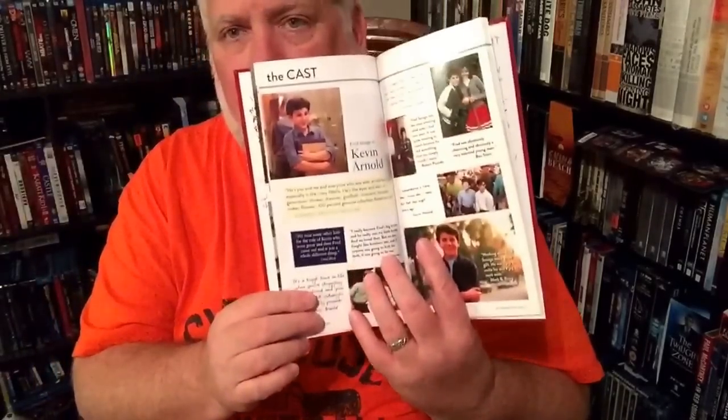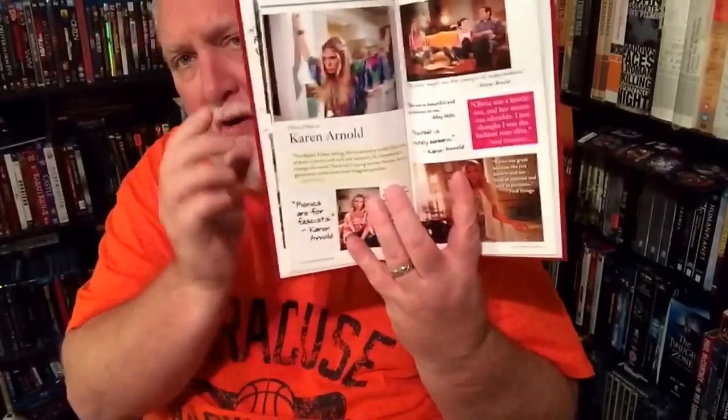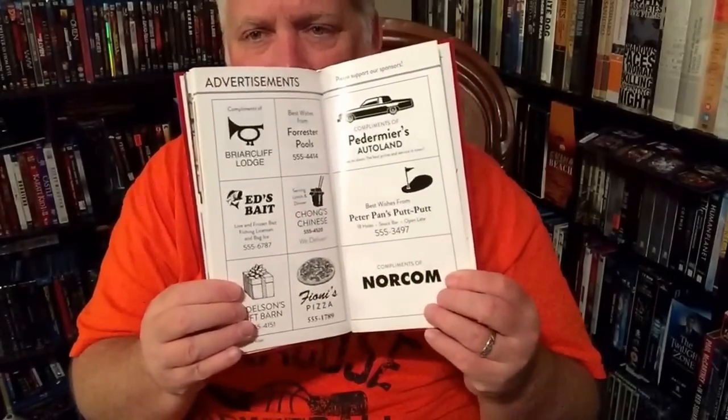A lot of memories here. A lot of behind-the-scenes pictures, and each one is labeled. It's just like a yearbook would be - really nice. You see them growing up from year to year. Each character gets their own couple pages of pictures. Really nice. And in the back, you've got some advertisements like Peterman's Autoland - 'Mosey on down, best price and service in town.' These were some of the stores and shops that were on the show. So really cool. The yearbook is not exceptionally thick, but very well done.